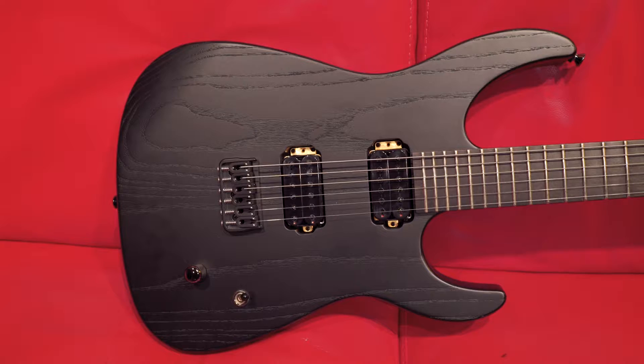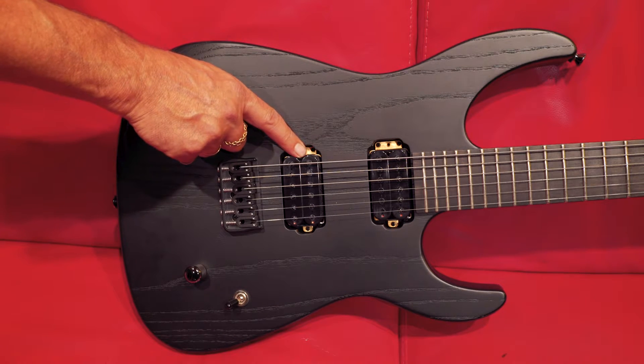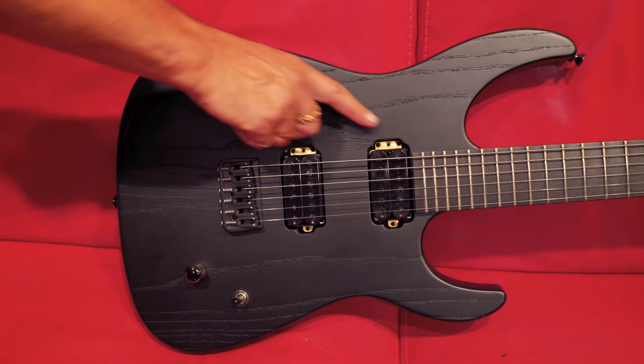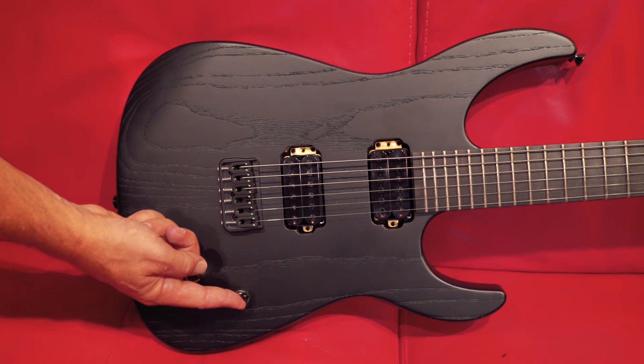Let's go through the pickups. In the down position, we have the bridge pickup. Center position, we have both pickups. In the up position, we have the neck pickup.